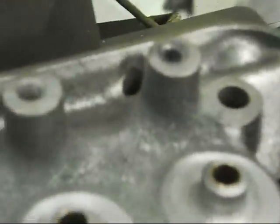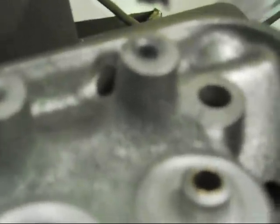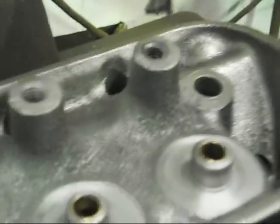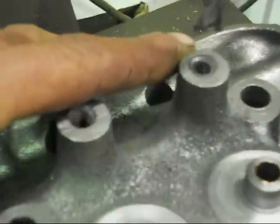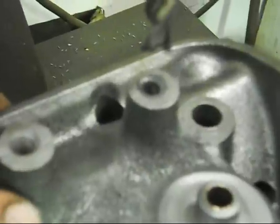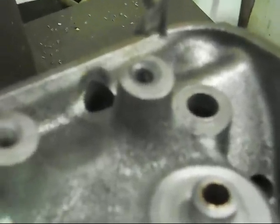We're up to the stage of machining for the screw-in studs for the roller rockers and the guide plates. Basically what we have to do is drill out the 5/16" hole, which is the 5/16" UNC standard, drill that out and put in 7/16" for the screw-in studs.